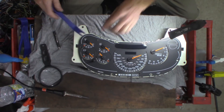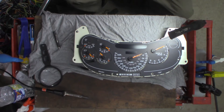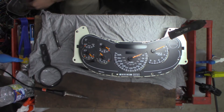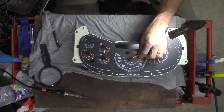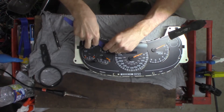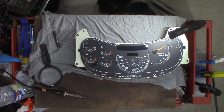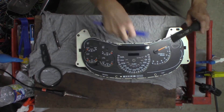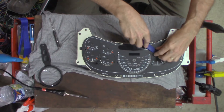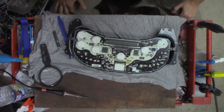Just going to sit it in here for a minute - I've got to pop these off here. It should pop right off here. Yeah, they do - there you go. Get my tray out so I don't lose any of these, stick them in my tray. None of my bulbs are burned out so I'm not touching them.